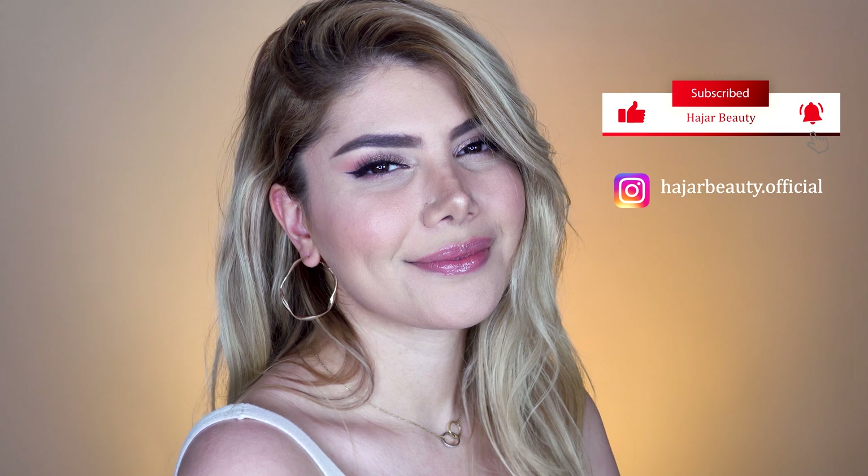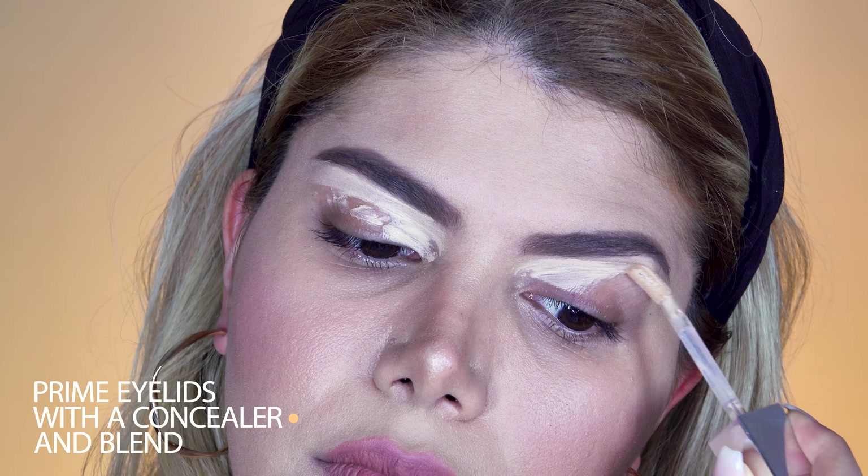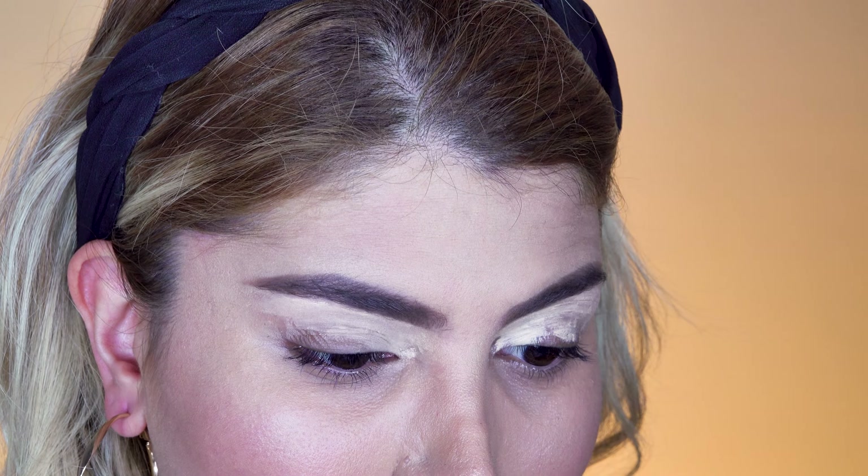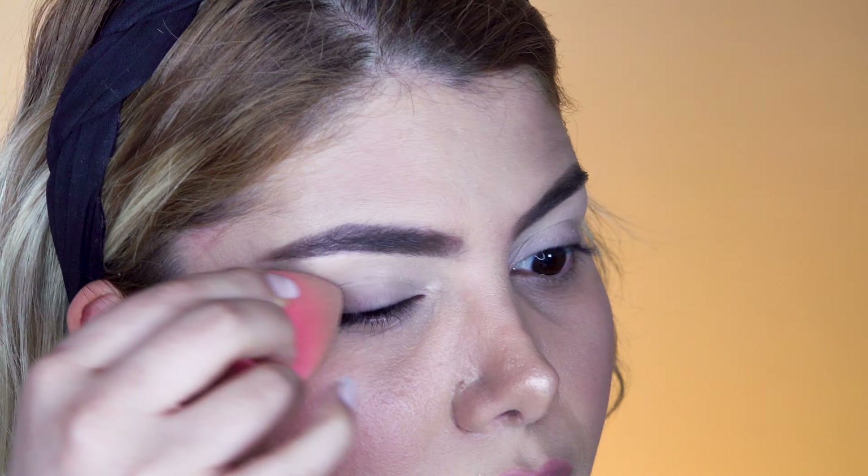Let's start right away with the eye makeup. First of all, we need to prime our lids with concealer or eye primer and blend the product well with a damp beauty blender. This step gives us a nice blank surface to work on.